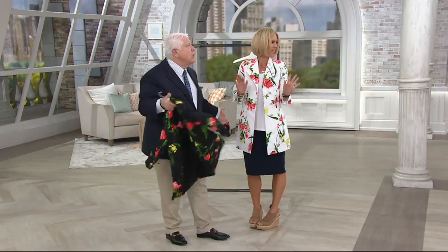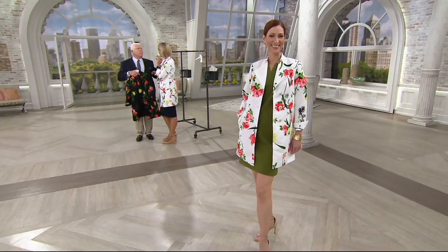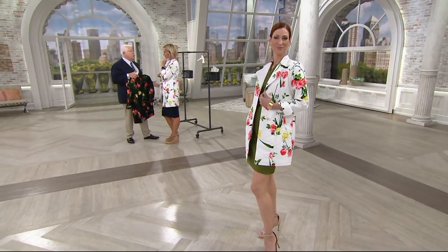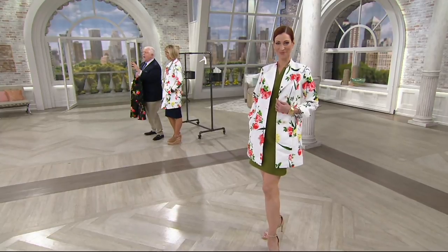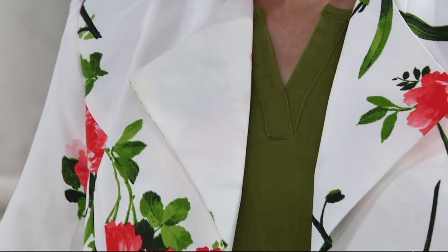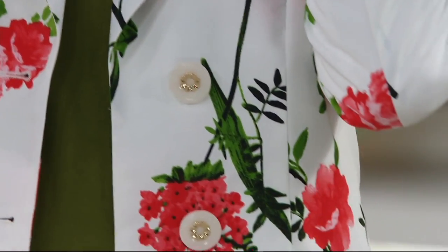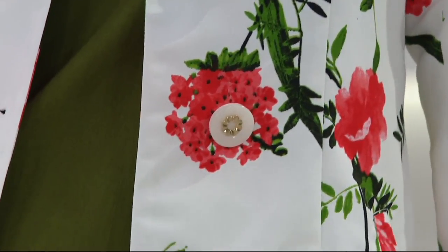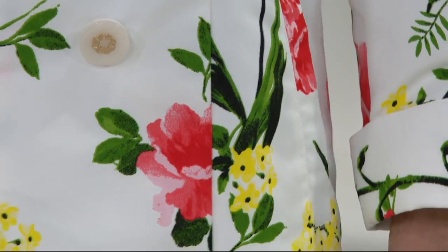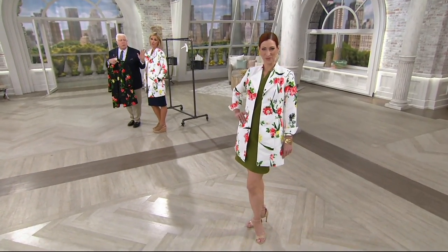I can't believe it's only $99.75. But Kate has it on with a dress, and how gorgeous does that look? If you want to really elevate your look and you're going someplace special, you put this on with a little existing pair of pants or shirt. I try to always bring you what I call building pieces — pieces that you can add to your wardrobe, that you don't need a million other things. You have a tank top at home, a pair of capris, a little plain dress, an ankle-length skirt — you put something like this on and all of a sudden you have a brand new look. Very limited — less than 500 of these total.